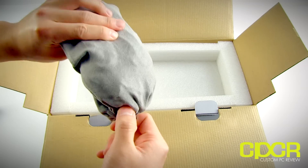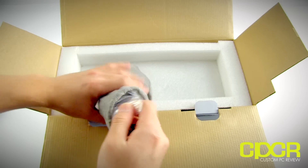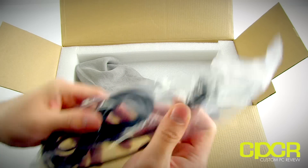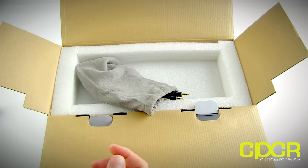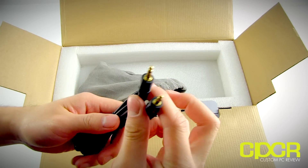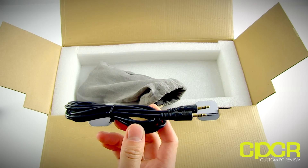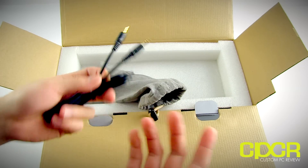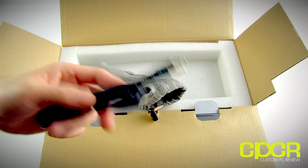Looks like we've got a ton of cables in this other bag, most likely for the audio inputs, outputs, and things like that. First thing we get is a power cable that obviously hooks into the power brick we just pulled out. We also have a 3.5mm to 3.5mm jack, so for those using iPods, iPads, tablets, phones, computers, or laptops, you can go ahead and hook it up with a 3.5mm jack and it will work with these speakers.